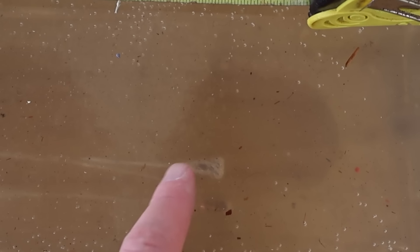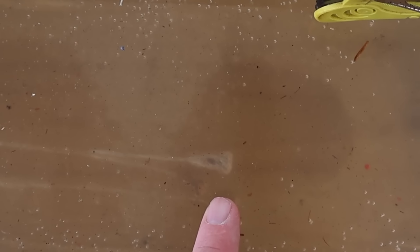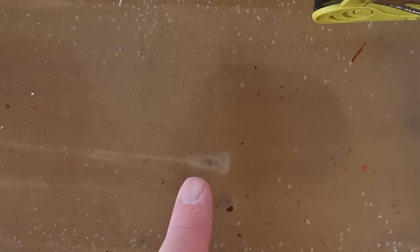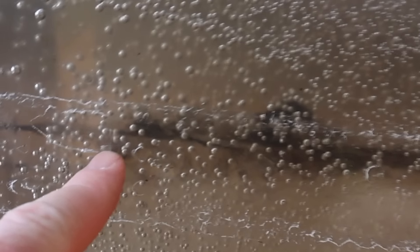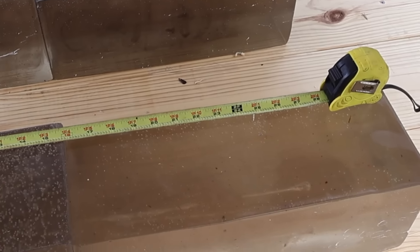Coming over to the 70 grain load, I captured all three bullets as well, and all three are bunched up together. One is at about 26 and a half inches, and the other two are right at 27 inches — excellent penetration. It looks like we did get some expansion. Coming back to the first block, the wound cavity starts at about the two inch mark, opens up, then tapers off at about the eight inch mark. All in all, both loads performed remarkably similar to each other, with the 70 grain load getting a little bit more penetration.